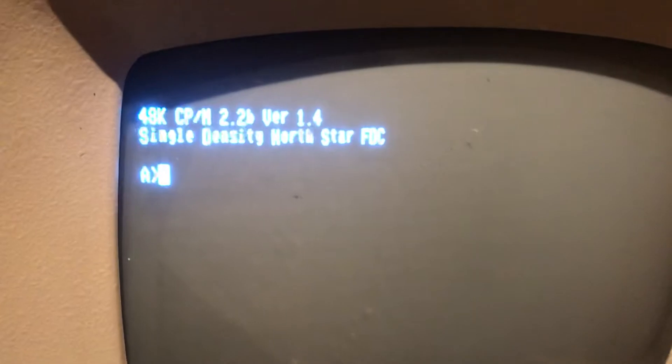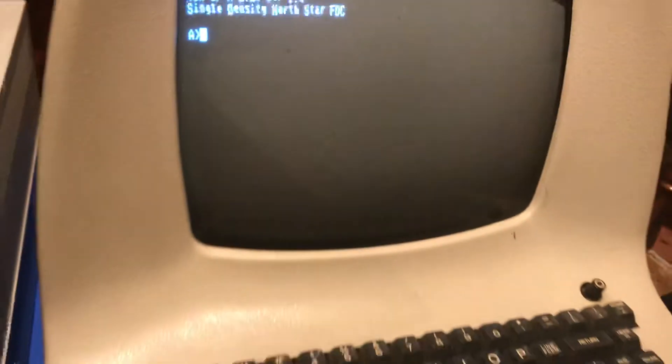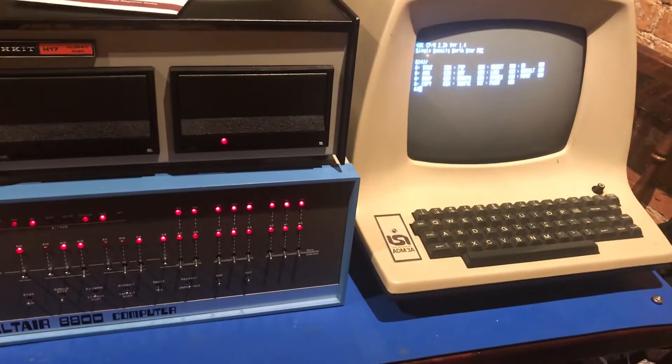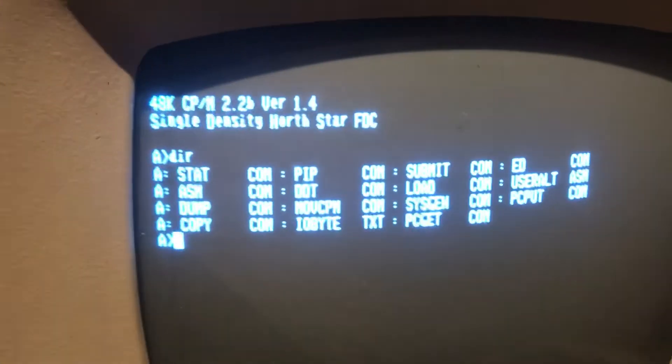Sure enough, there we are — CPM 2.2, 48k. We're going to go ahead and do a directory listing. There we are — the directory for CPM.